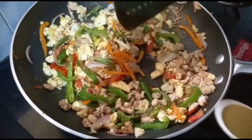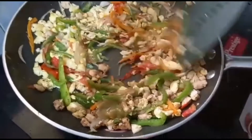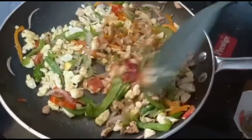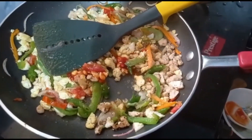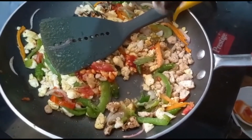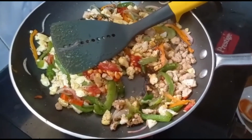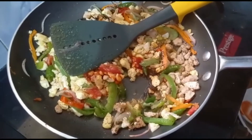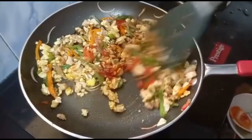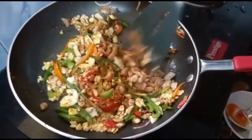Now let's add the sauces. Add one teaspoon of green chili sauce, one tablespoon of tomato sauce, and one tablespoon of soy sauce. Add salt as required. Let this mix for around two to three minutes.